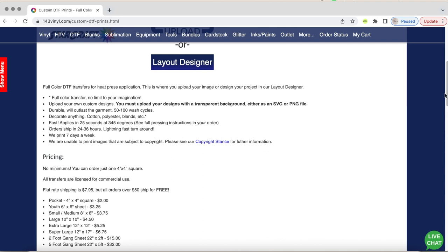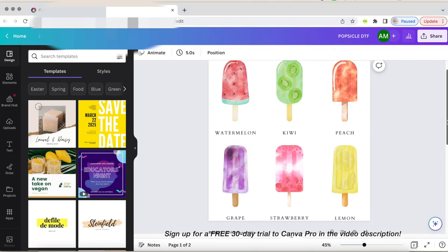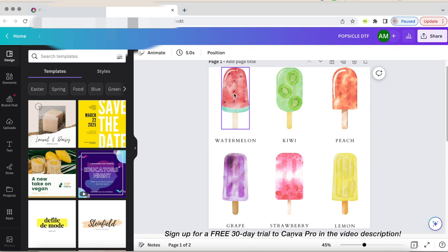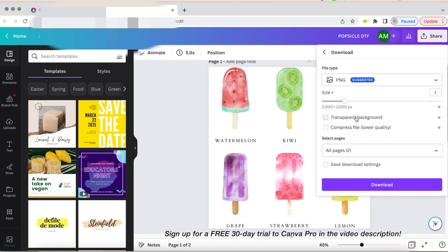You must make sure that if you are creating your own digital design, it must be uploaded as a PNG or SVG file with a transparent background. I made my design in Canva, and since I have the Canva Pro feature, I'm able to download my image as a transparent background PNG file.